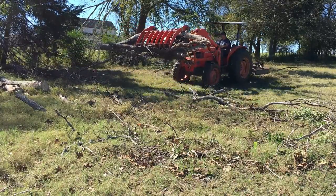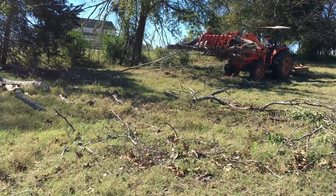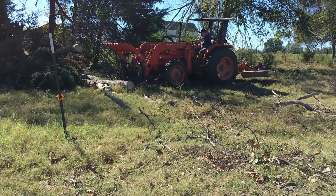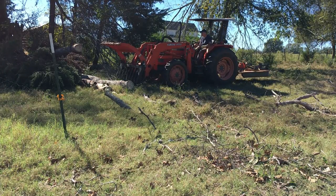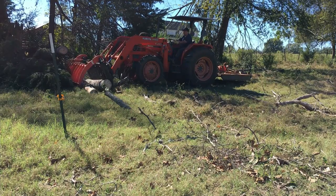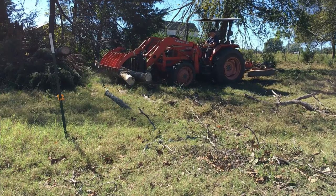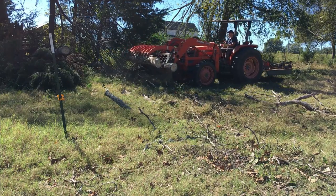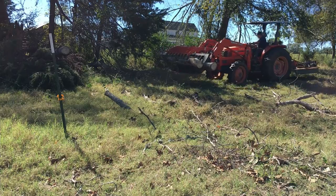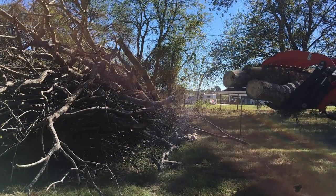I'll show you in a minute how well it rakes — it does a good job raking. That's the part you have to be careful with, because you can really tear up the grapple raking backwards. Here are two pieces I cut up, probably 10 to 12 feet long. They're heavy, but I just need to make sure I'm not so unbalanced that I can't get through that 12-foot gate. You can see the hot wire I'm trying to avoid — I don't want limbs to slap back and break that wire.